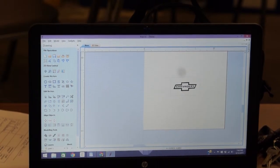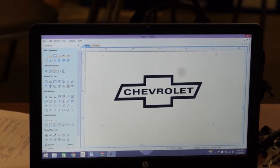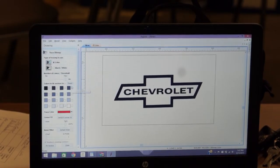All right, we have our Chevy logo. You can zoom in or zoom out — I zoom in to where it's about the size of the screen. I'll select it by clicking on it. You'll get four little dots in the corners. Then over where it says 'Create Vectors,' the last tool on the bottom row is a little bird that says 'Fit Vectors to Bitmap' — click that.